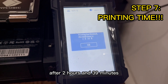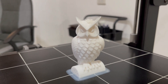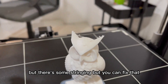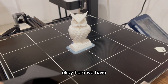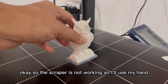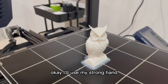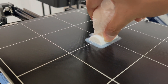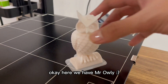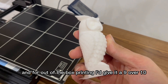After two hours and 39 minutes, here we have our first official print. It looks good — Mr. Ollie looks cool and cute, though there is some stringing but you can fix that. Now it's time to scrape him off. The scraper isn't working so I'll use my hand — it's tighter than expected. There it is! Mr. Ollie is looking cool and cute, and for out-of-the-box printing I'd give it a 9 out of 10.